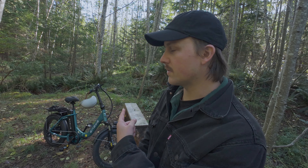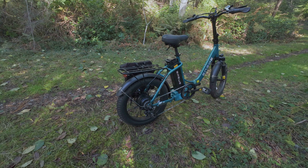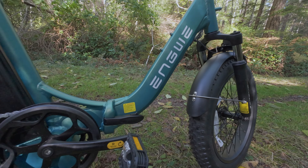Hello everyone, my name is Forrest. Welcome to Different Media, the channel all about alternative dwellings. In today's episode I'm going to be reviewing this e-bike here. This is a foldable e-bike by NGUE and it is the model L20 2.0.